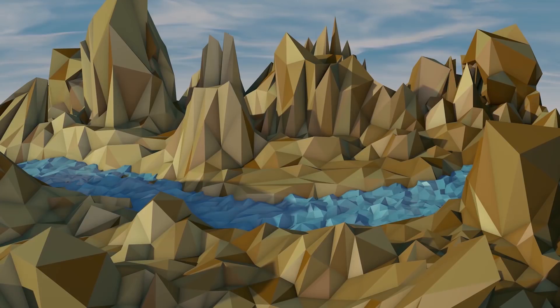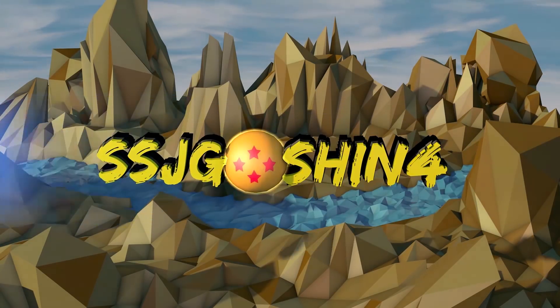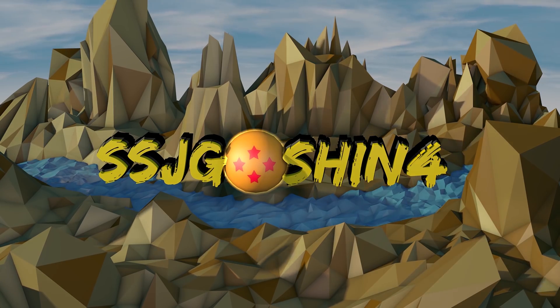Hey, this is Vegeta, the Prince of All Saiyans, and this is SSJGoshin4. Her figures are over 9,000!